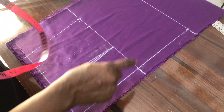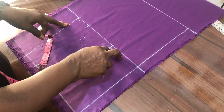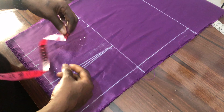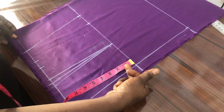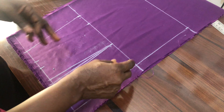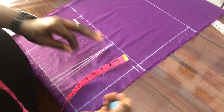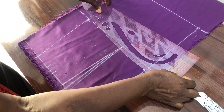The next thing to do for this back: at the upper part — the chest line region — you can decide to shape it by coming down half to 2 inches, depending on you. But for this project I'll just come down half an inch. Then I connect it this way.